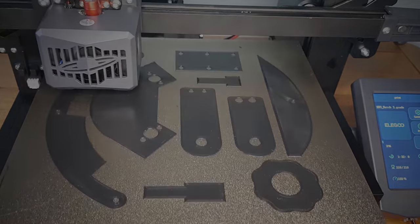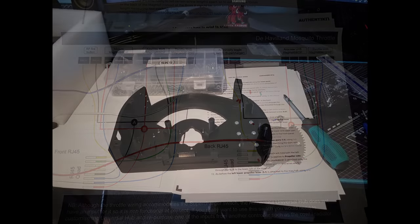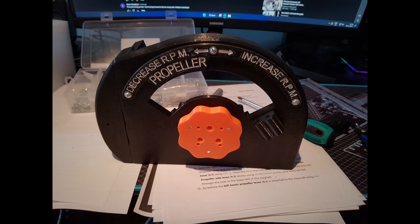Having ordered the kits, they arrived just in time for the printing to be finished. I haven't included any assembly footage for this video — I wasn't feeling very well on the day I put it together, so I ended up taking a lot longer than it normally would have. But here are some images I've taken at various stages during the assembly.